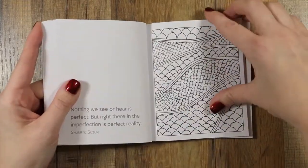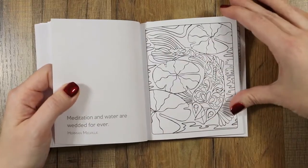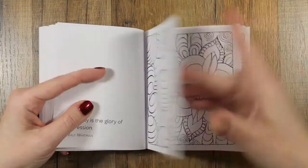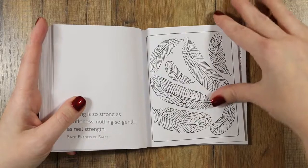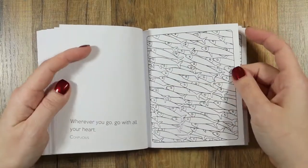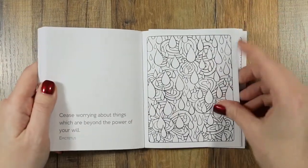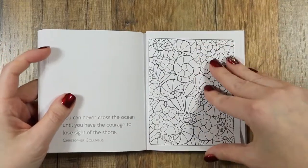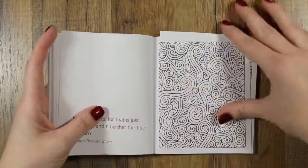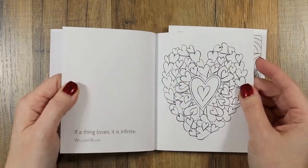As you can see, it's smaller than my hand, and I have man hands, so that's saying something. Like that one — that one reminds me of a lizard, kind of creepy. Flowers. That one's pretty. I like that one. If you're into Zentangle, I think some of these would be really good for that. That one's gorgeous. Fish, flowers — oh come on, it's getting hard to turn the pages!